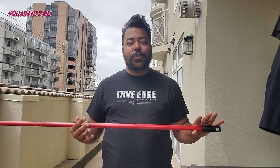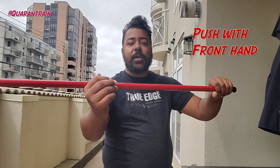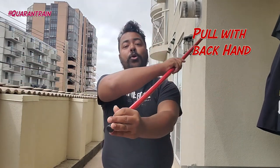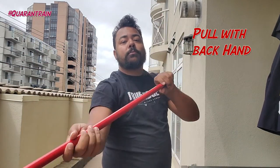Now that we've learned how to hold our quarterstaff, we need to learn how to strike with it. With quarterstaff, we're going to use a push and pull technique. As we push forward with our front hand, we're going to pull back with our back hand. Push and pull. Make sure that you're doing all of your practicing outside in case...